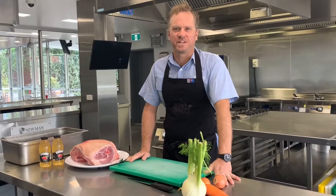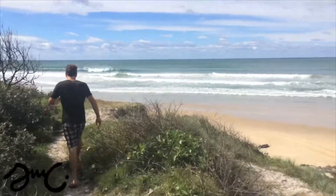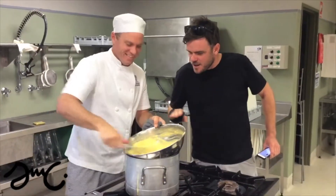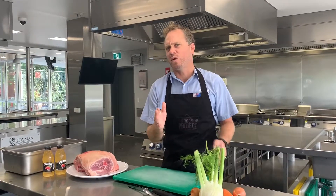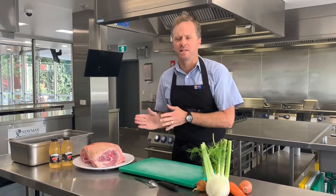G'day guys, today's Show Me Chef is going to explain the process of braising. A little bit about braising: braising is a slow, wet method of cookery, generally on a lower heat between 140 and 160 degrees, and you cook with tougher cuts of meat.